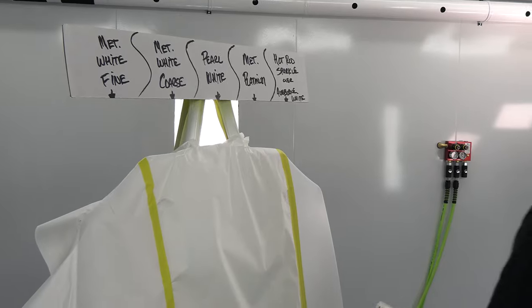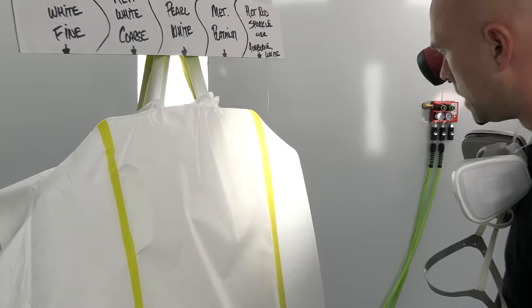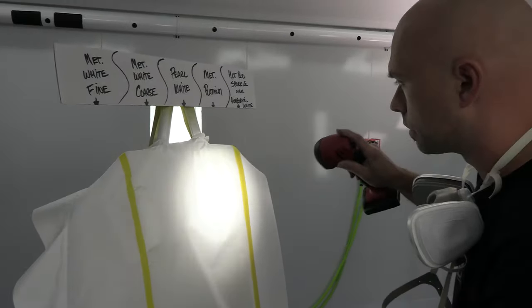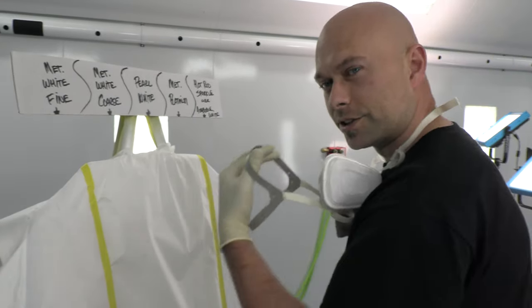I'm going to show you guys here with the lights — you can definitely see the overspray of that flake, that glitter effect. That's what we're trying to get — that white glitter with the cool crisp white AutoBorne sealer as the ground coat. It's going to look really cool. I should be ready for another coat — let me do another coat so you guys can see what that looks like.